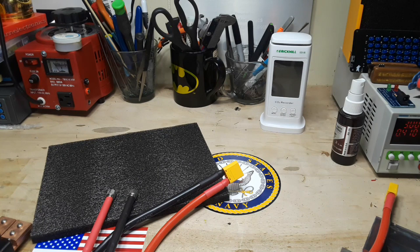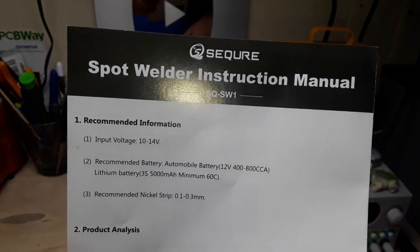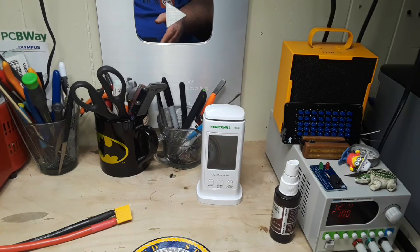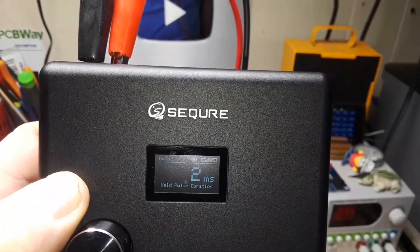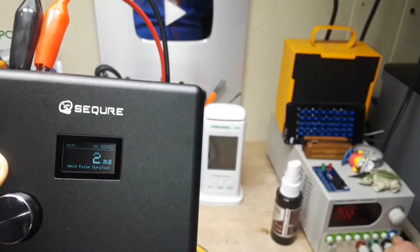I don't know that I have enough of a power supply to use this, but we're going to find out. The instructions say we need 10 to 14 volts, so I've got it hooked into the power supply at 12 volts, 6 amps. We power it up and we get our weld pulse duration — the instructions say to set it for a 2 millisecond pulse to start. I'm going to turn it off for right now.